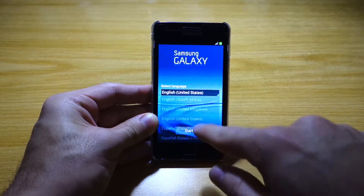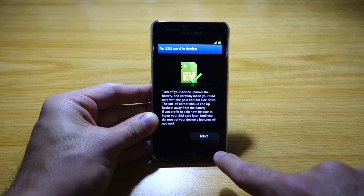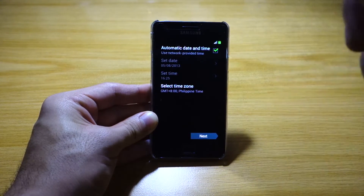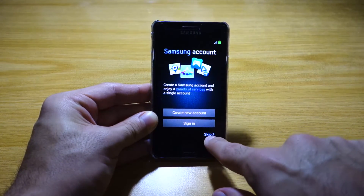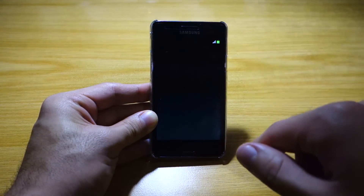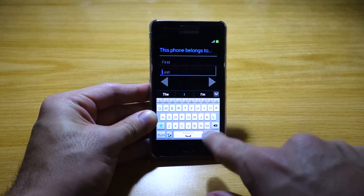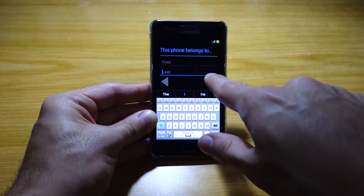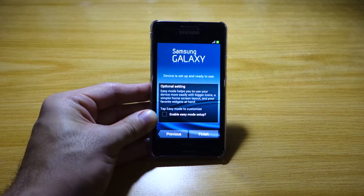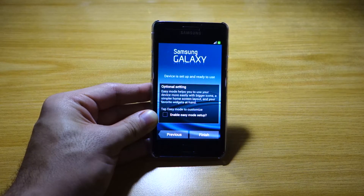We're going to choose our language — I'm choosing United States — and select Start. I don't have a SIM card inside so that's not a problem. I'll click next, skip the Wi-Fi and set it up later, skip the Samsung account and Google account. As you can see, we've got the Samsung Galaxy S4 keyboard here — this is basically getting the same user experience of the Galaxy S4 on the Galaxy S2.